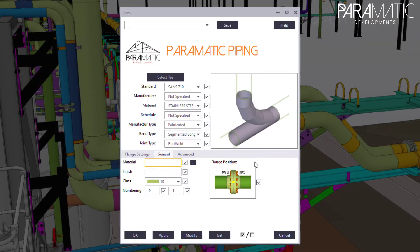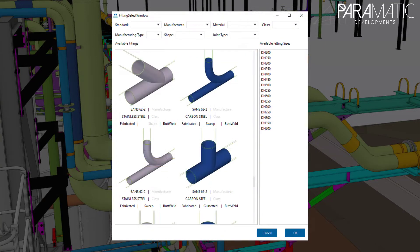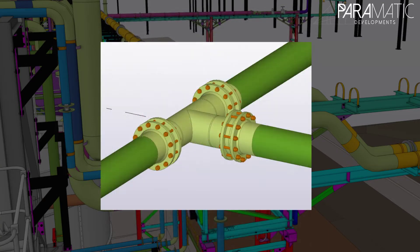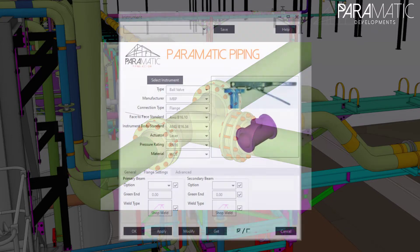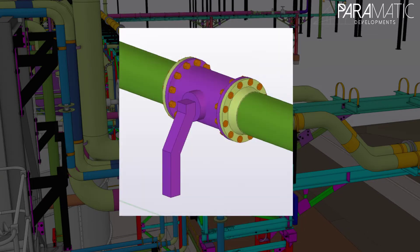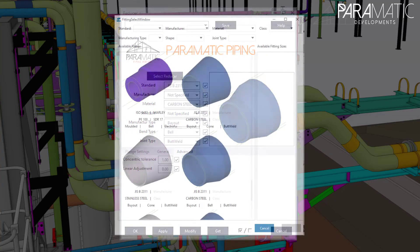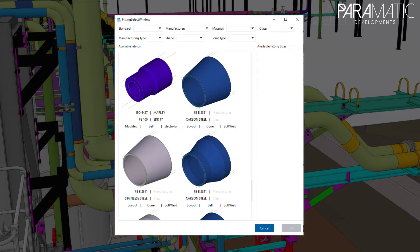Paramatik Piping Add-on for Tekla Version 3 Release. From user interface updates to functionality and back-end processing, to additional piping standards and fitting types added to our growing database. Paramatik's version 3 piping add-on for Tekla has some exciting new features due for release.